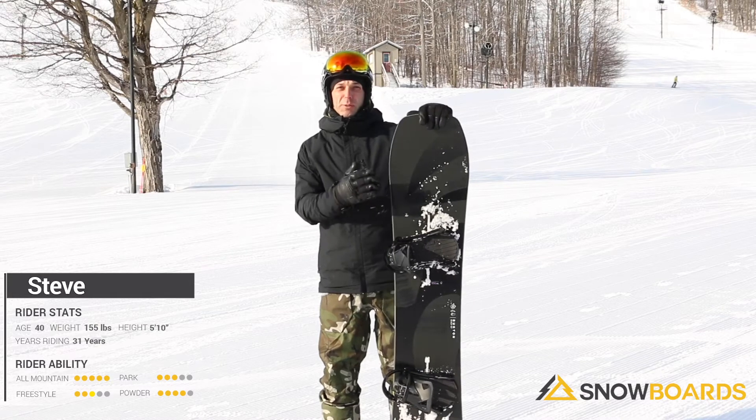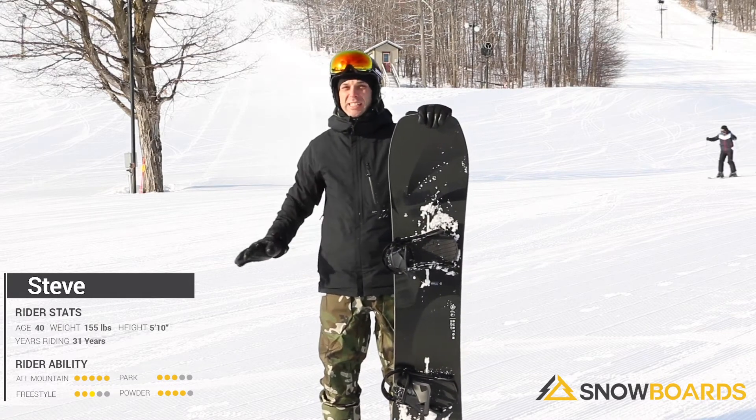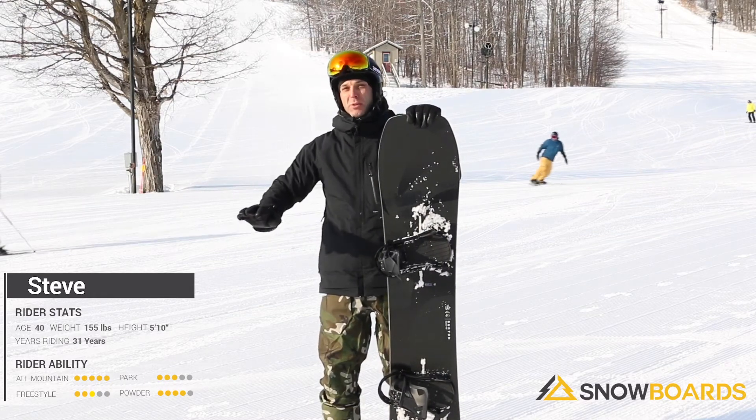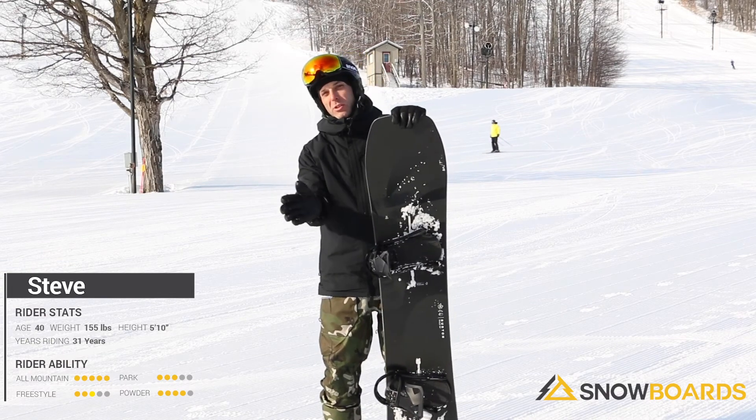Basically it'd be a good board for somebody that's an intermediate all the way to advanced rider, just looking for something to make nice, easy, fast turns. By easy I mean just get it up on edge and the board's pretty smooth. It doesn't take a lot of work to keep it there. You can just put it back on the toes and just go the same way.